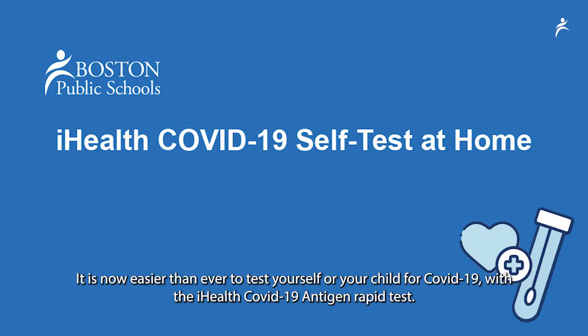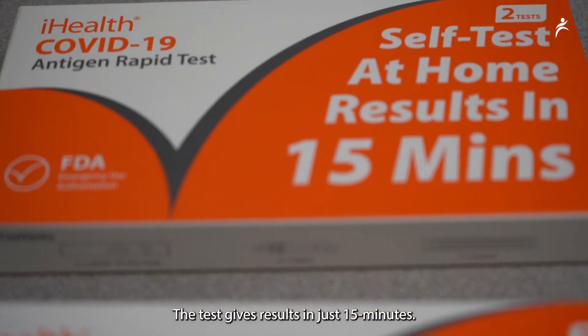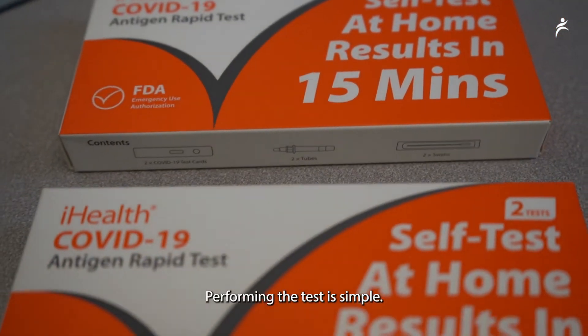It is now easier than ever to test yourself or your child for COVID-19 with the iHealth COVID-19 Antigen Rapid Test. The test gives results in just 15 minutes. Performing the test is simple.